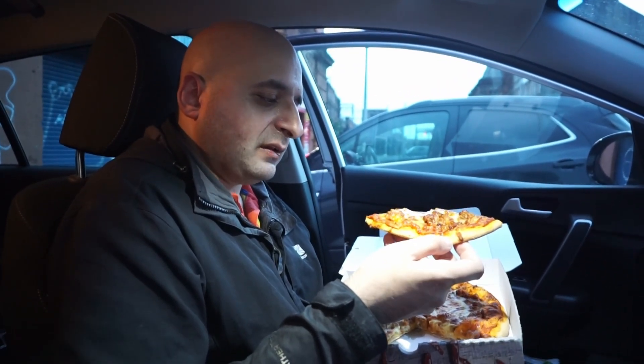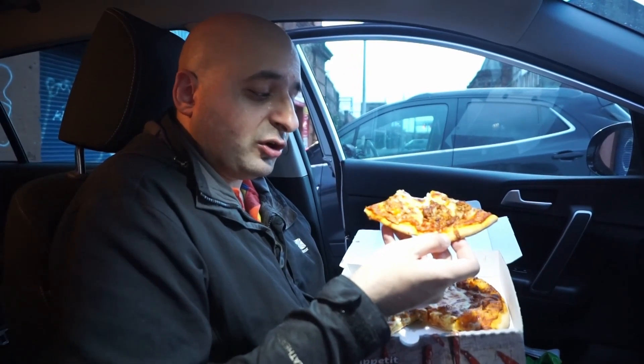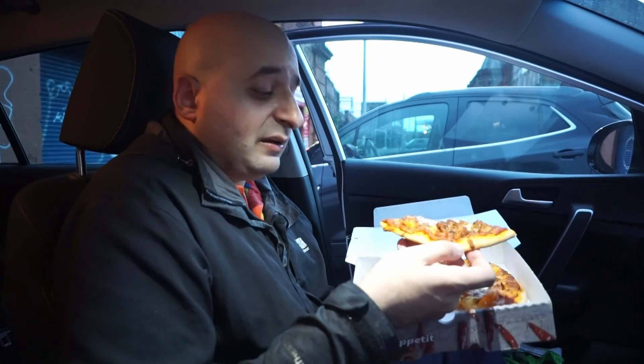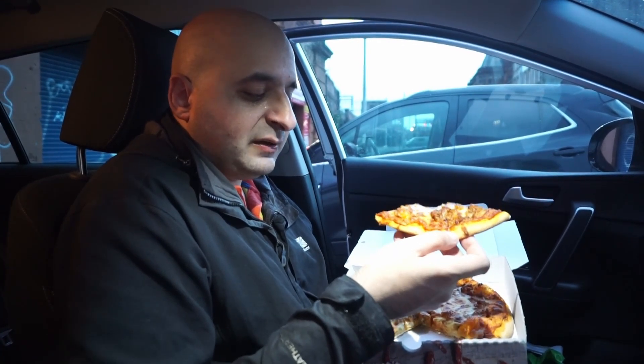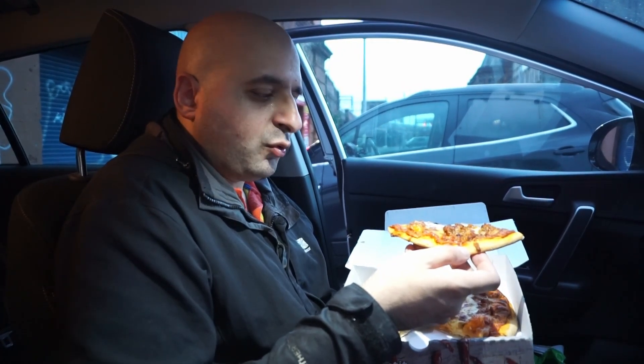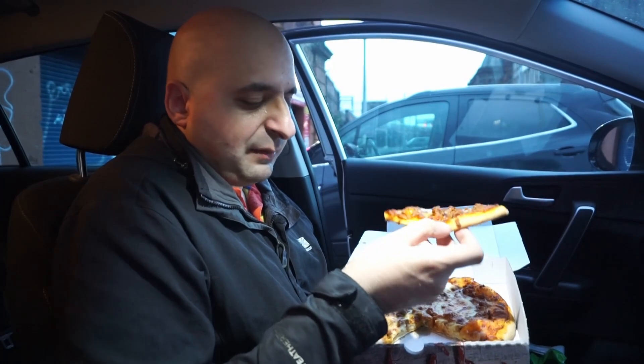The cheese I would say is fairly decent quality without being premium, which I can accept. The dough is actually really nice and fluffy — thoroughly enjoyable, my mouth kind of sprung off it when I took a bite. Pleasant. The mince, luckily for me, is not spicy spicy. It's got an ever so slight kick to it without being over the top.